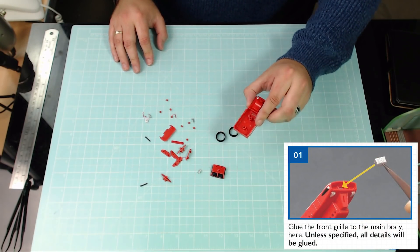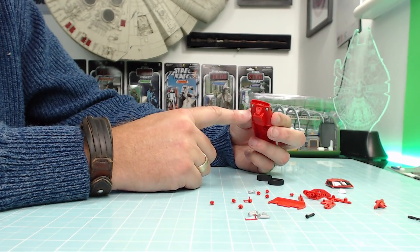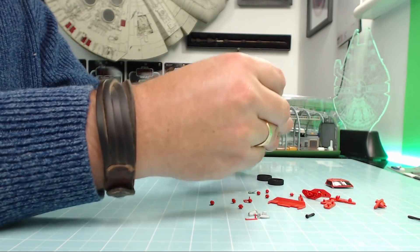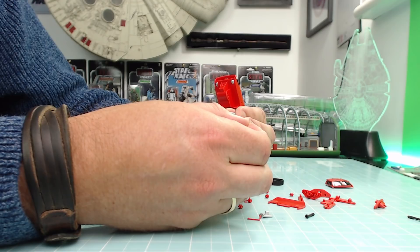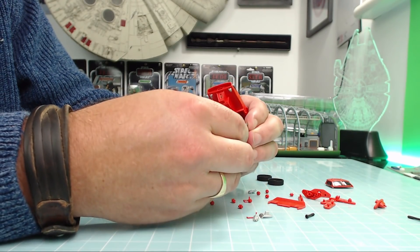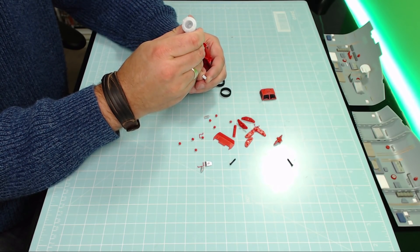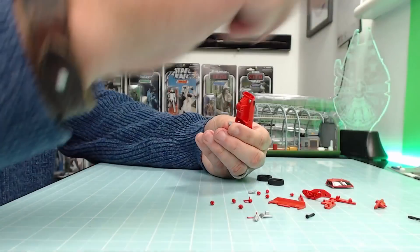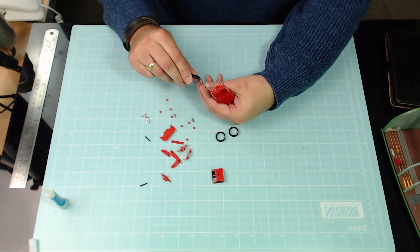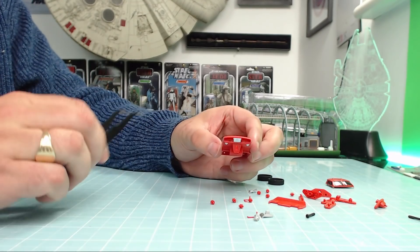First thing it wants me to do: we're going to have this bit here held this way around and we're putting a front grille in. Unless otherwise stated, everything here we're going to be gluing. The front grille looks like this little piece here - there's another bit that looks like a grille as well, but that's a headlight. So the front grille definitely looks like that. I'll dab some glue around the edges - you want to make sure you put it in with the longer side at the top. I'll use my tweezers, though I don't think they'll work on angled pieces. I'll just use my fingers - that's gone in okay. That's step one done.